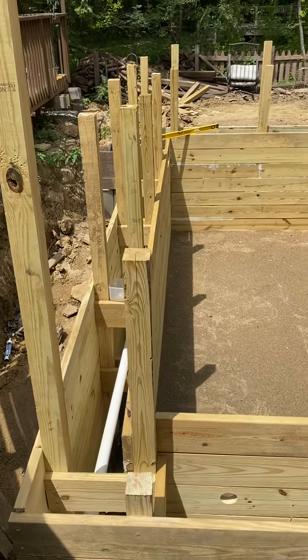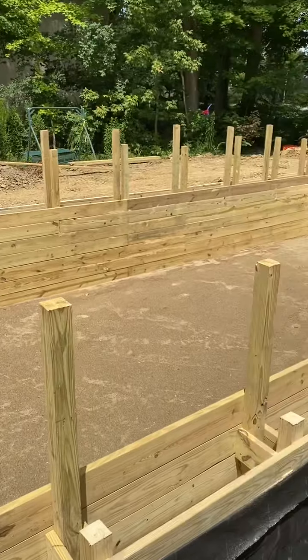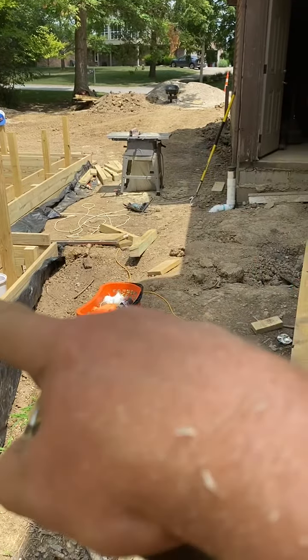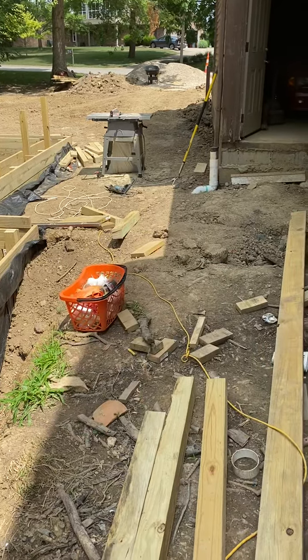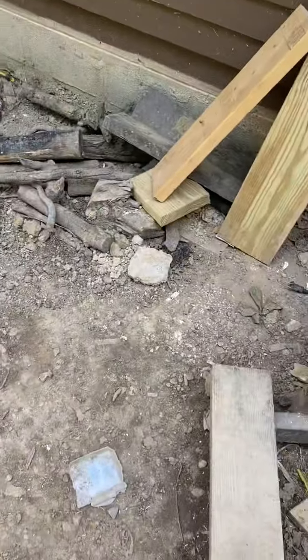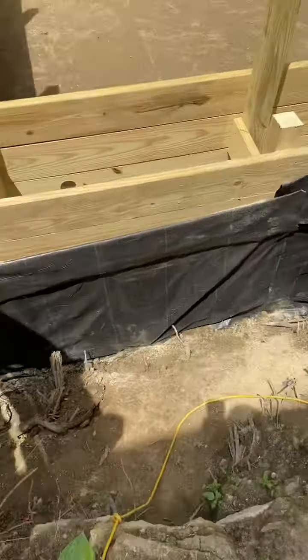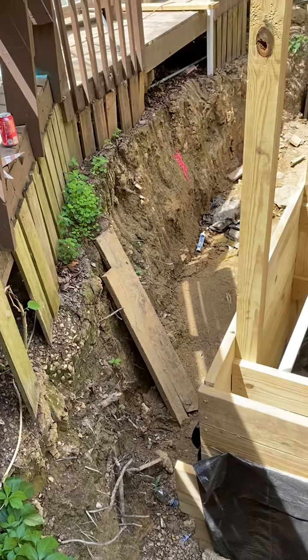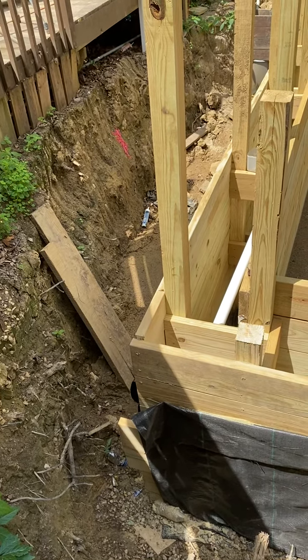With the two foot going around the other side, the two foot going there, and then in here a concrete patio — same as in here — concrete patio coming up to here. Again, this will all be backfilled in. If you need anything else, let me know. Have a good day.